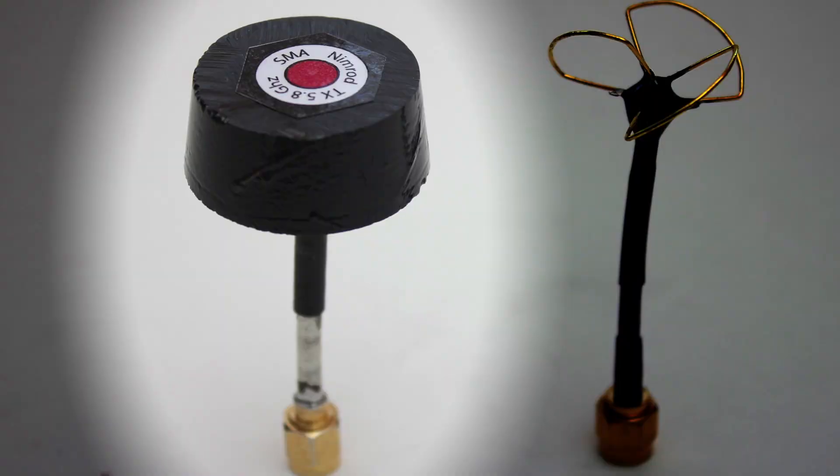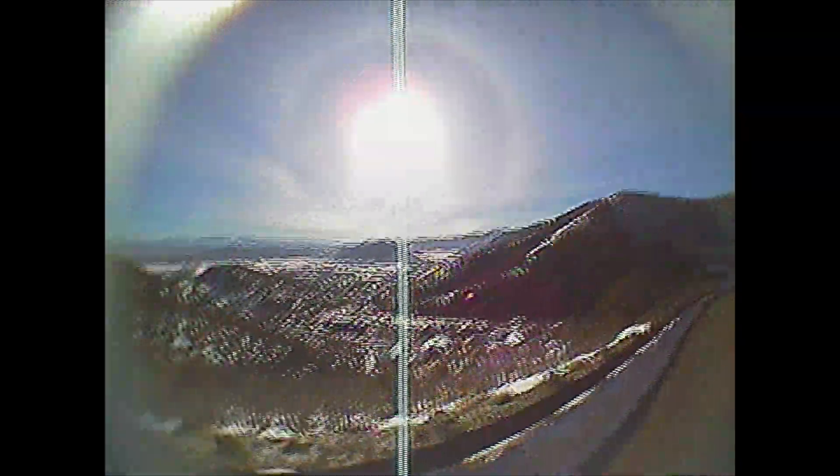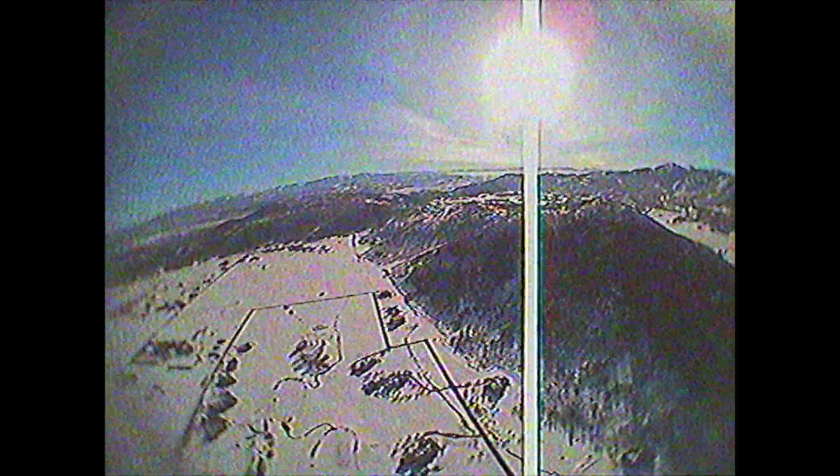This next test is with the same antenna on the transmitter and an 11dbi Blackhawk on the receiver. With this test I was able to go about 2.5 miles before my signal started to deteriorate.